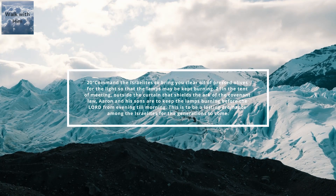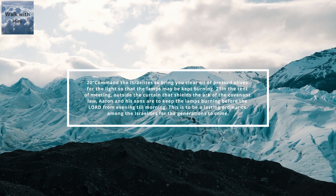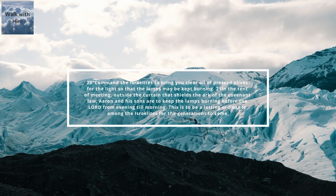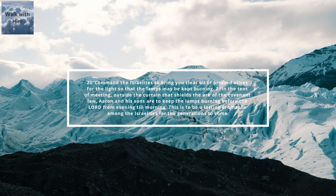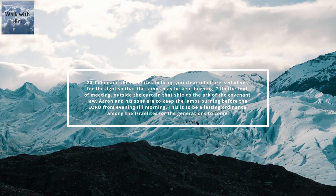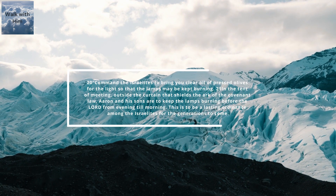Command the Israelites to bring you clear oil of pressed olives for the light so that the lamps may be kept burning. In the tent of meeting, outside the curtain that shields the ark of the covenant law, Aaron and his sons are to keep the lamps burning before the Lord from evening till morning. This is to be a lasting ordinance among the Israelites for the generations to come.